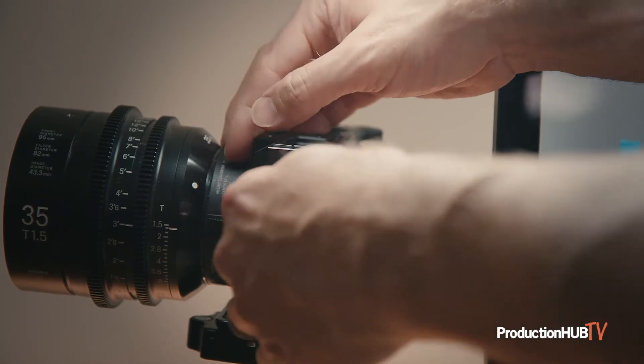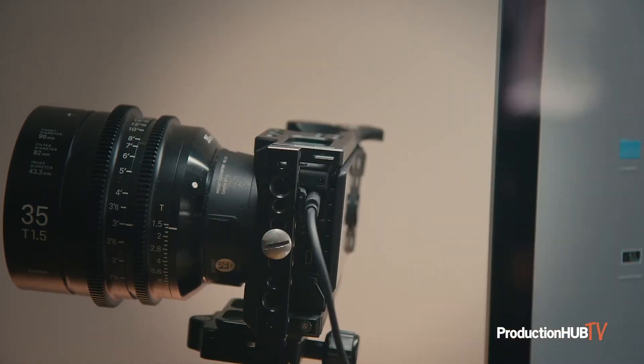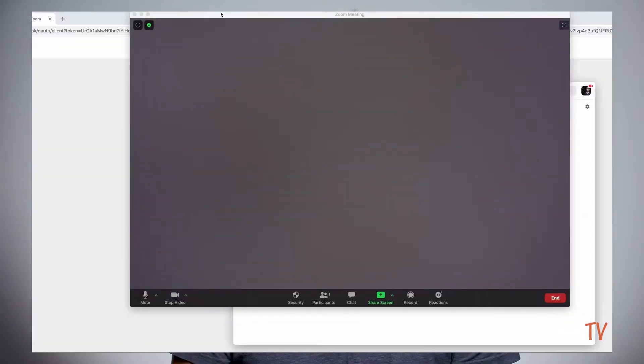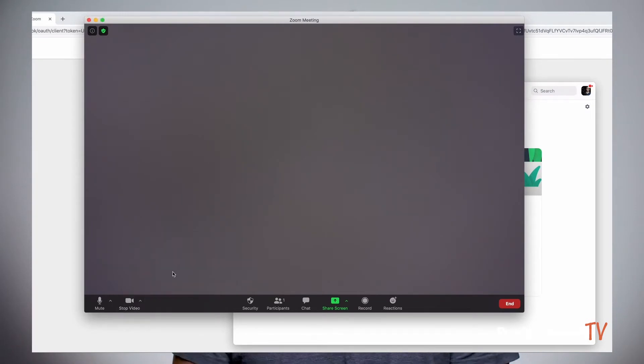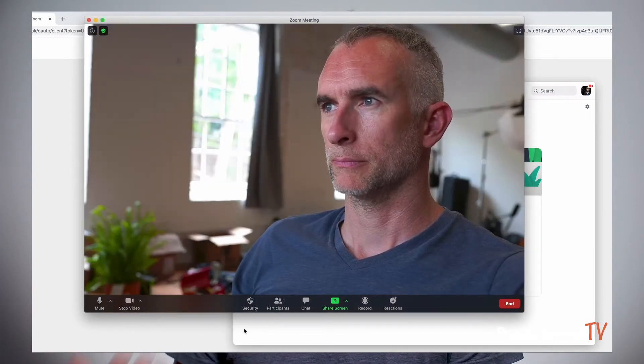You will connect the USB-C cable from the computer to the USB slot in the camera itself. Then you'll open your choice of video conferencing software like Zoom, Skype, or Blackboard, and select the FP, which should show up in the drop-down menu as your video input.